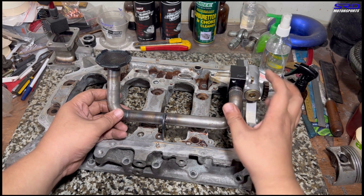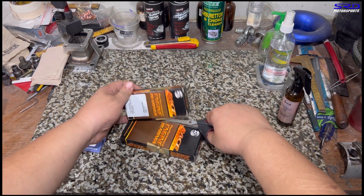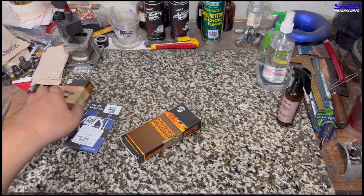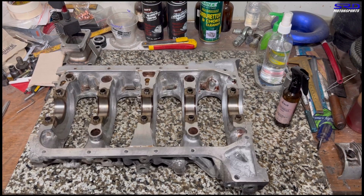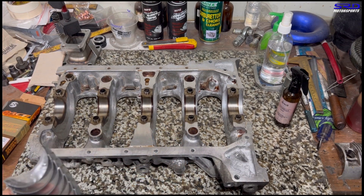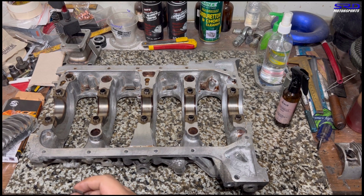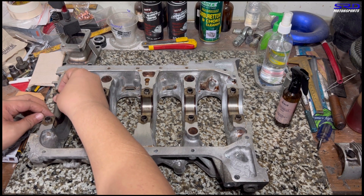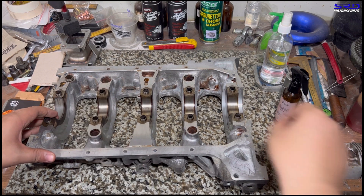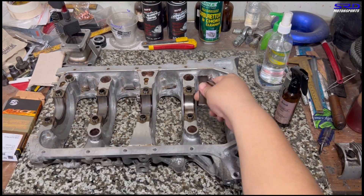Now here are the ACL goodies — the main and rod bearings and of course the thrust washers. We open these up because we're going to install them on the main bottom girdle right here at the workbench. We unwrap the packaging — the plastic is really thick. We'll install them carefully, and we'll time-lapse this because it gets a little boring.